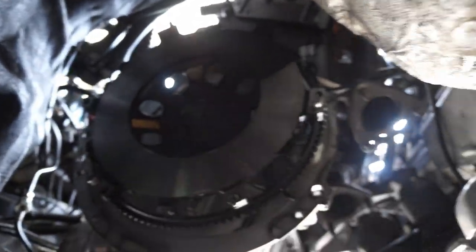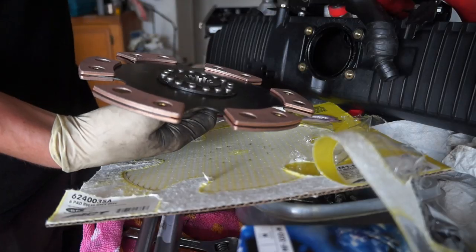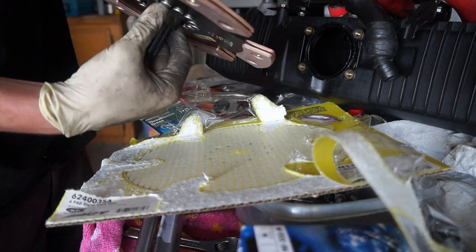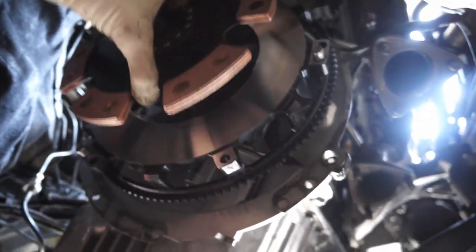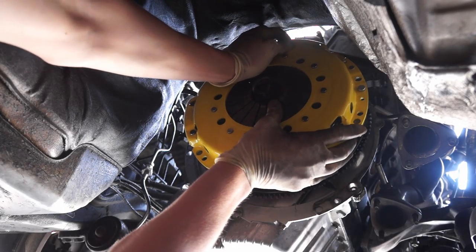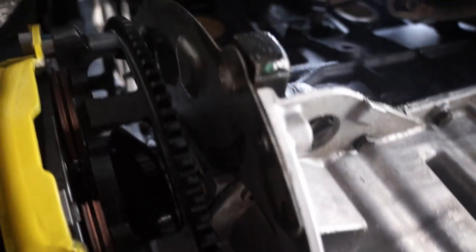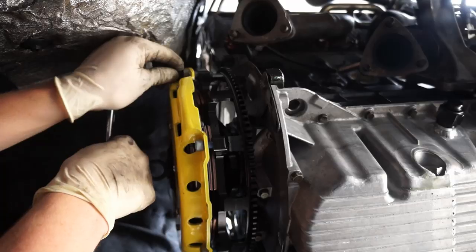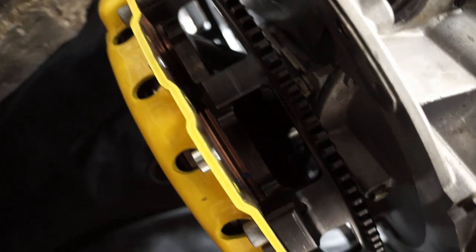Had my greasy mitts on it yesterday when I was putting the flywheel on. Let's get our alignment tool going. That's a good looking setup. Let's get the clutch disc on. Alright, same deal with the pressure plate. There we go. The amount of empty space behind this setup is ridiculous. We're gonna walk it on evenly. Boom — look at that. All squished and ready to roll.